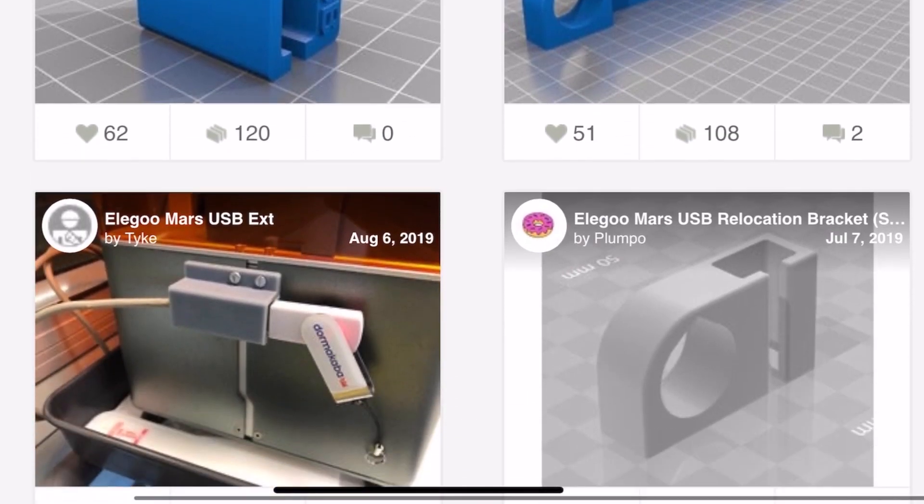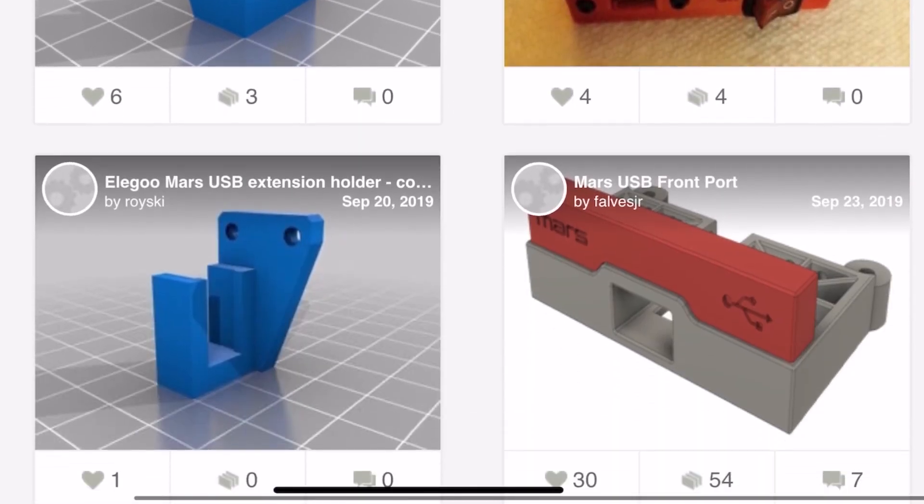The question comes down to: should you have waited for the Mars P, or can you do some of those upgrades yourself? For the USB, there are quite a number of mods on Thingiverse to move it from the back to the front — that's an easy fix. For the linear rails, that's going to be a challenge because it gets right into the belly of the beast and requires a lot of hardware modifications. I wouldn't really suggest upgrading to linear rails on an existing Mars — not so upgradable.